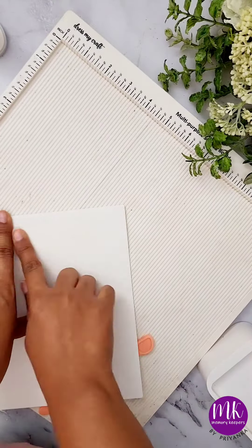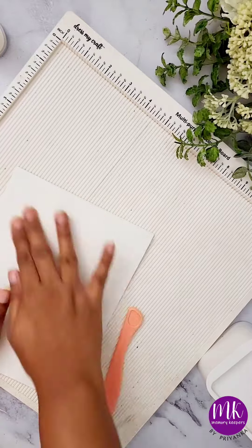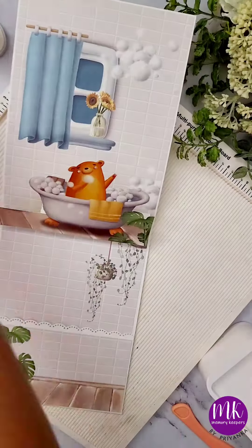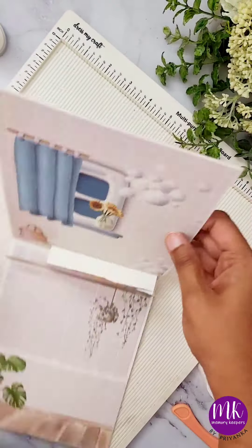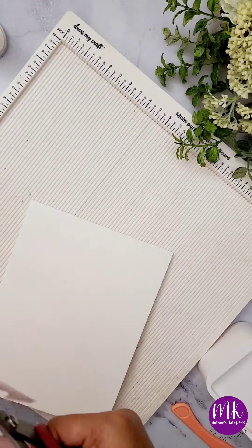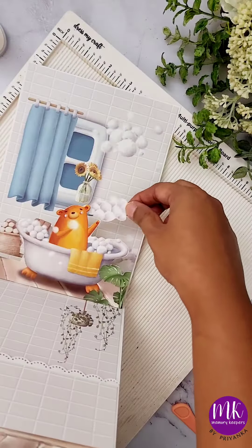Similarly, you can make more 3D elements by putting acetates and sticking the coordinating elements here and there so that the whole page looks complete and beautiful. Lastly, you can put some picture mats in the pocket and complete the whole page with a beautiful sentiment. I am also pasting these foam bubbles with the help of acetate to give a more 3D look.